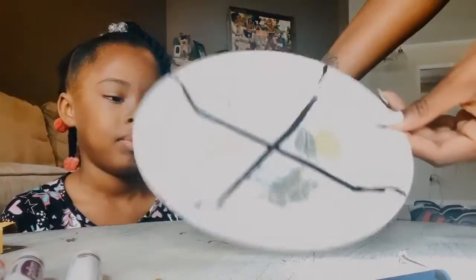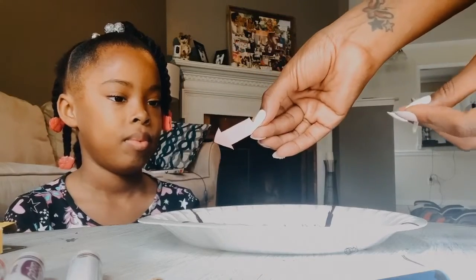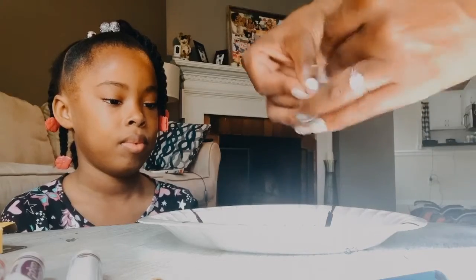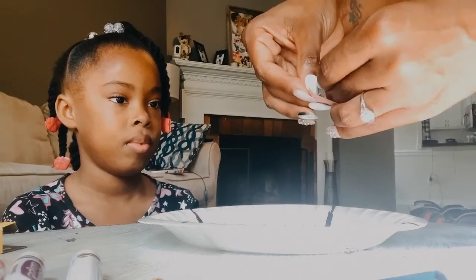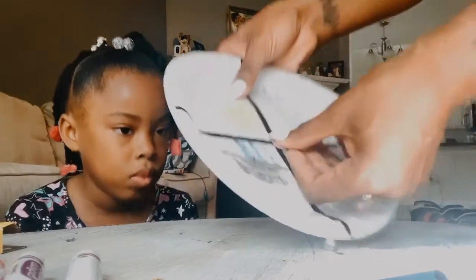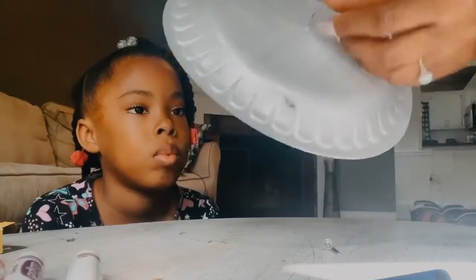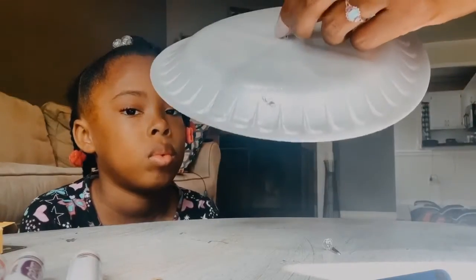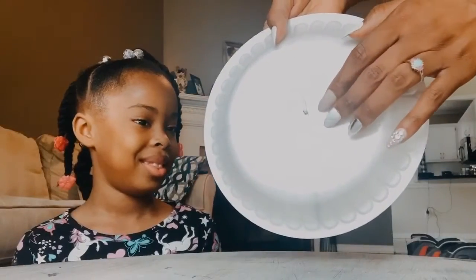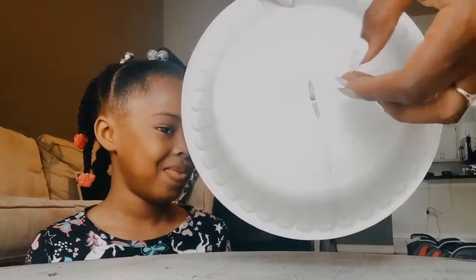So after they have decorated their plate, I had already cut out arrows for them to use out of the construction paper. You're going to take one of your paper fasteners, poke it through the arrow, and then poke it through the middle of the paper plate. Flip it on the back and separate it. Once you have your paper fastener on the back of your plate, make sure it isn't too tight so that the arrow can still spin.